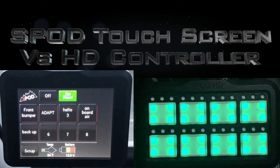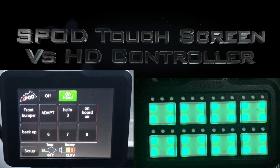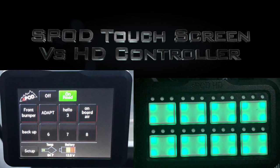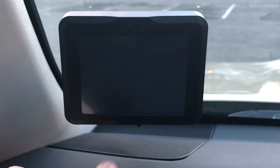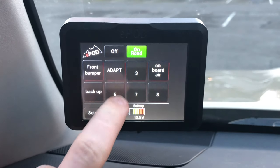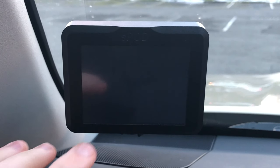We are going to do a quick review of the S-Pod touchscreen versus the physical HD controller. Here's the touchscreen controller. To turn it on, you just press it once — it'll wake up the screen, and you can also turn it back off in case you're driving at night and don't want the glare.